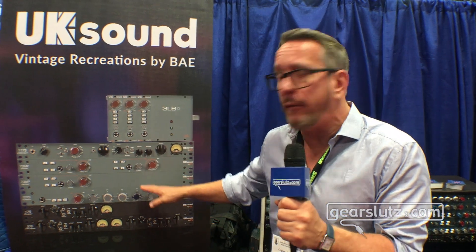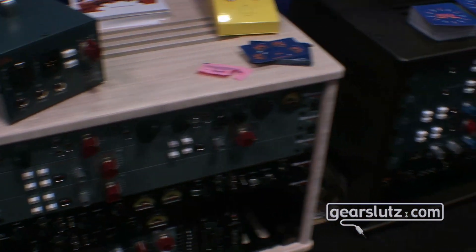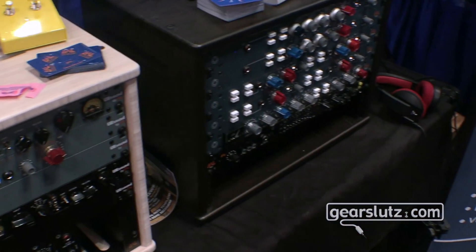Some of the other highlights we're going to talk about are the mic pre, the dual mic pre, some compressors we've done, and of course the 1173. But on the BAE side we have a couple other goodies as well.